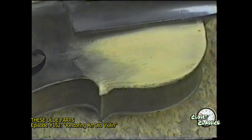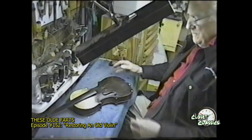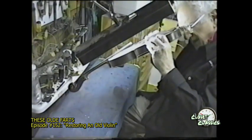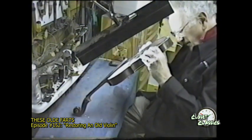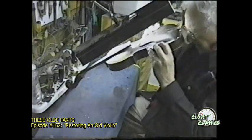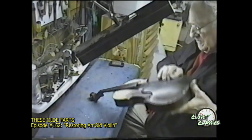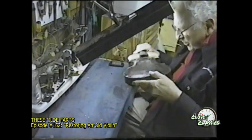Now the problem I'm going to have with this — let's see if we can find anything wrong inside. Just some dust, which always manages to get into these instruments. But otherwise I don't see any loose — the brace is loose, and the sound post is still in there.